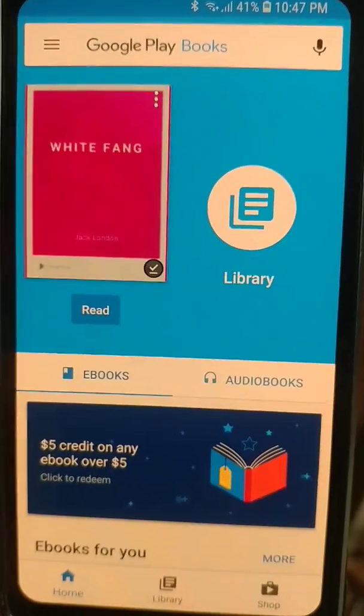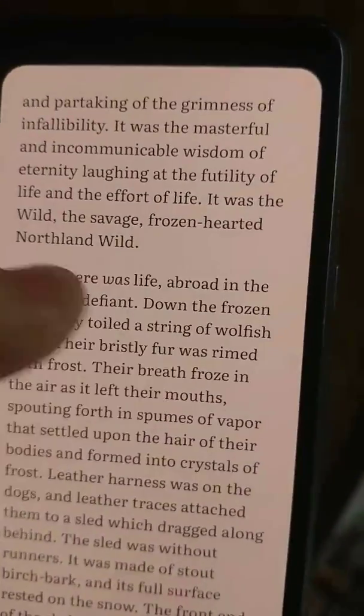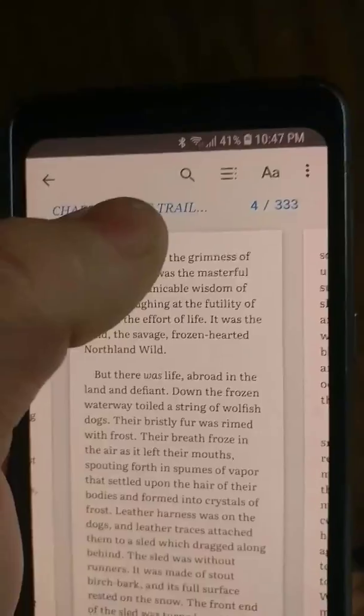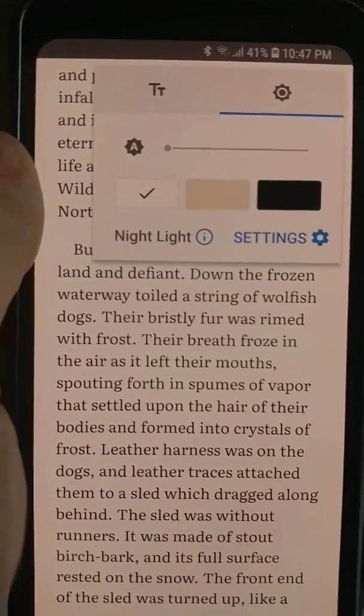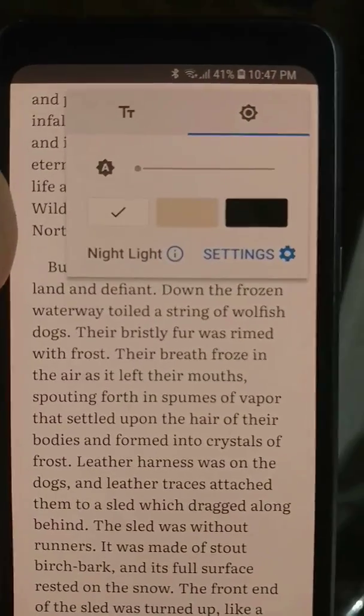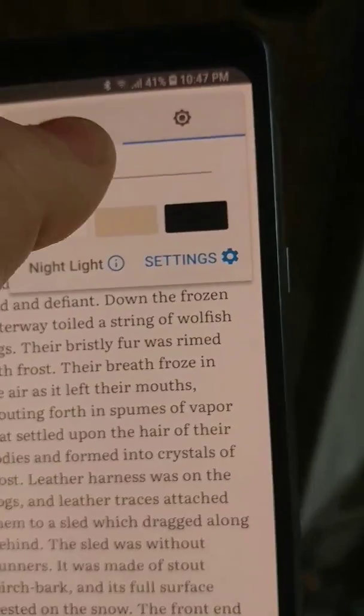You're going to go over here to Google Play Books — trying to get my screen to focus — and I've got a random book open. If you click on the double A's up here, you don't really notice the red light through the camera, but nonetheless if you're having an issue with a red screen or reddish tint...